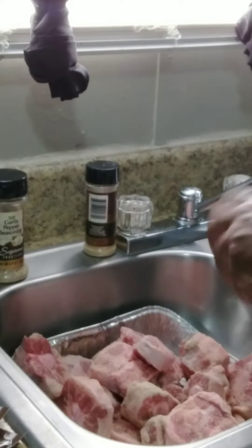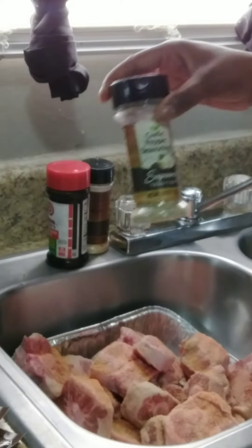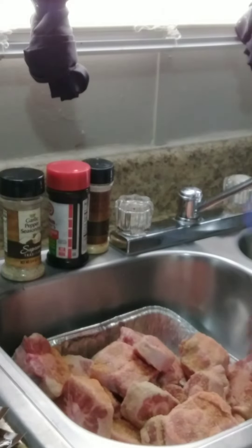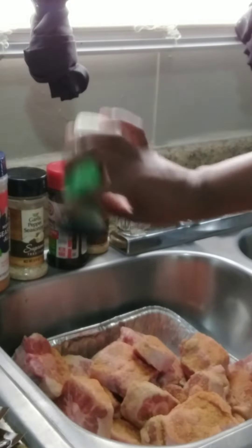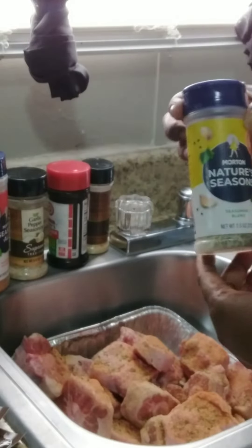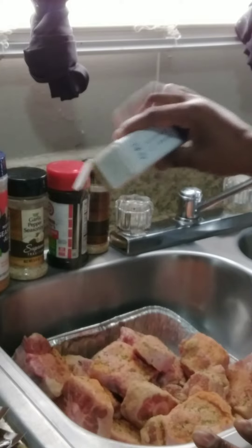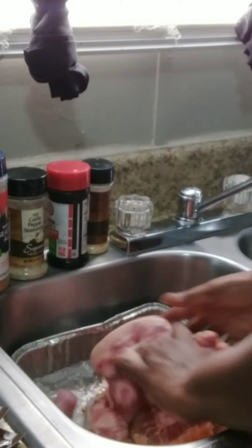Next is the Lawry's — I don't think everybody uses that. Then garlic pepper seasoning. I like to put those in almost everything I cook because they are actually great for you. This is my secret. I'm trying to avoid using salt and black pepper. Now I'm going to stir it up and make sure everything gets seasoned.